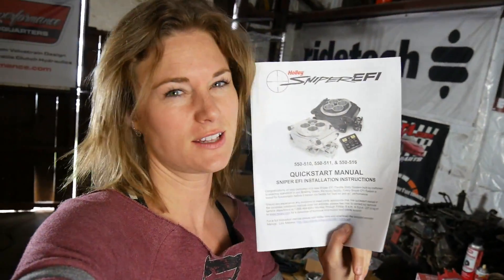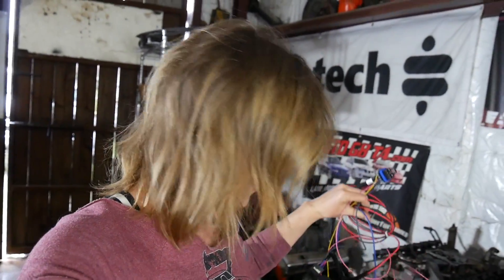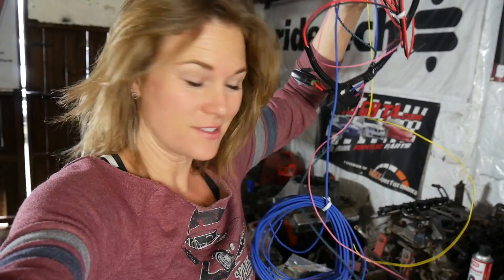Top of the morning to ya — Saturday morning, actually, and we have been studying our instructions. We have a basic knowledge of what to do with all this stuff, which is a really good thing. I don't want to say that it looks simple, so I'm not going to say that. Let's get to work and see what happens.